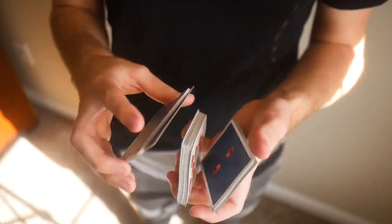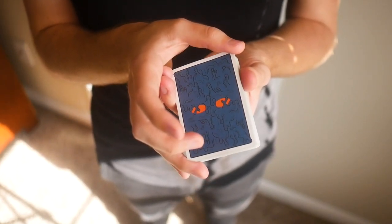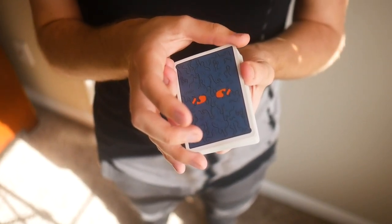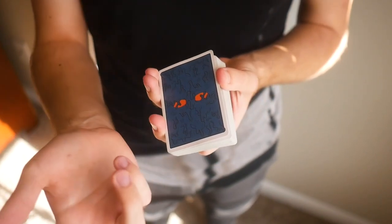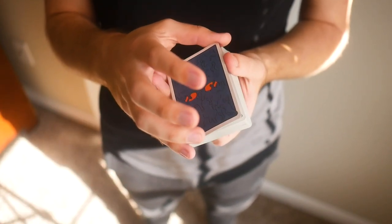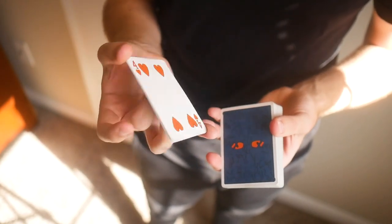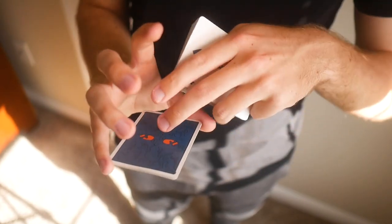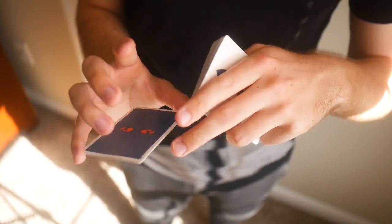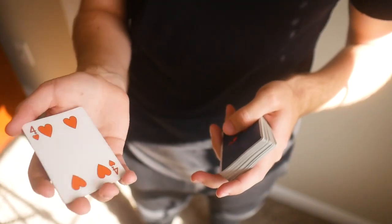One more time: get that grip with your thumb on the corner that is away from you on this side of the deck, and your pinky on the farther away side of the deck opposing your thumb. Do two rotations, and then from this point you're going to use these three fingers to slide this top card off of that packet and around to the other side.